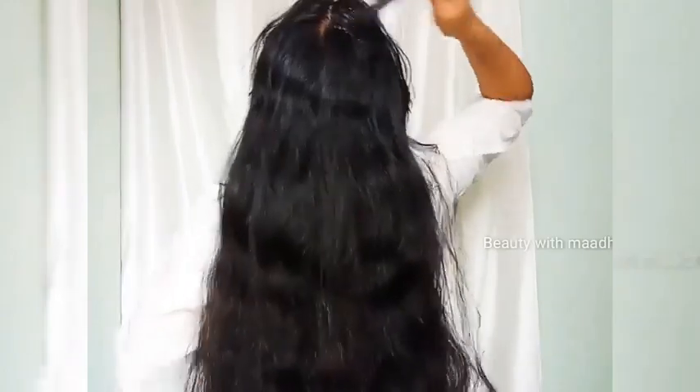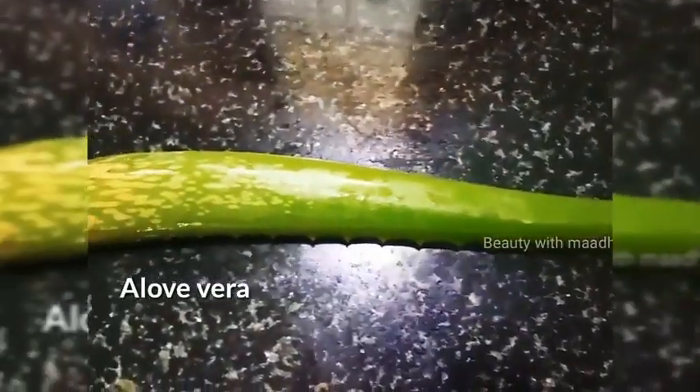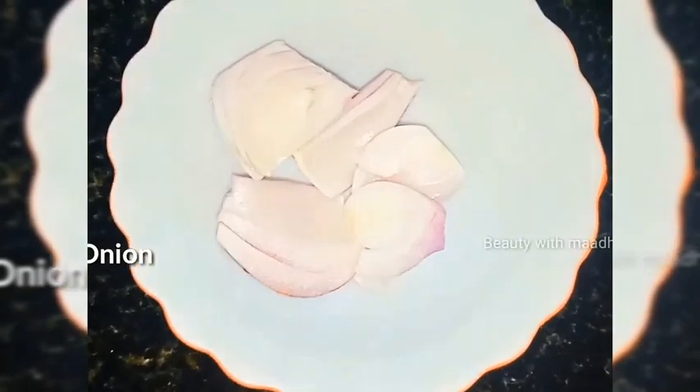I'm gonna show you how to go to the channel. I'm gonna show you how to go and show you. Our video is going to be an effort and I'm gonna show you how to go. Today we have some...